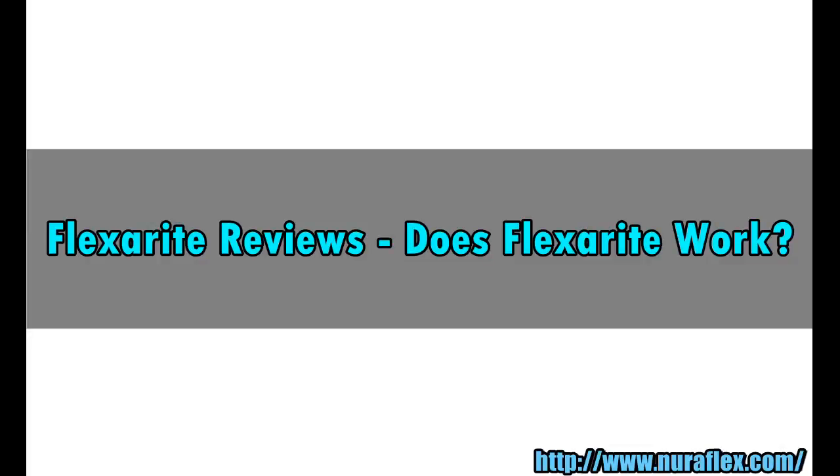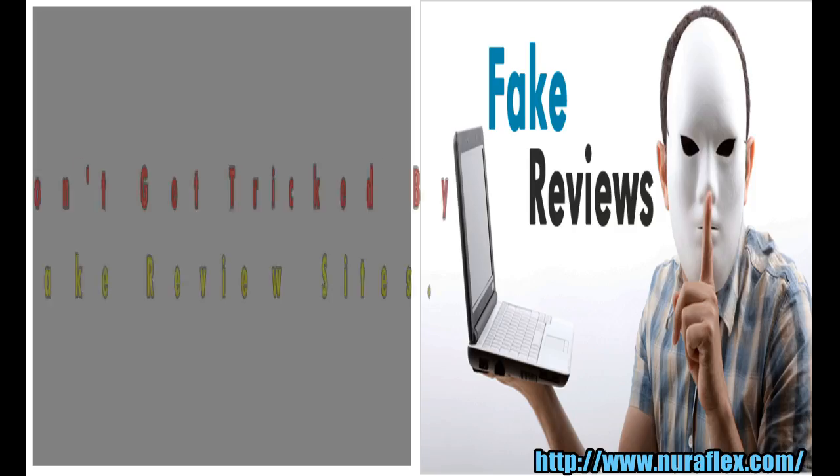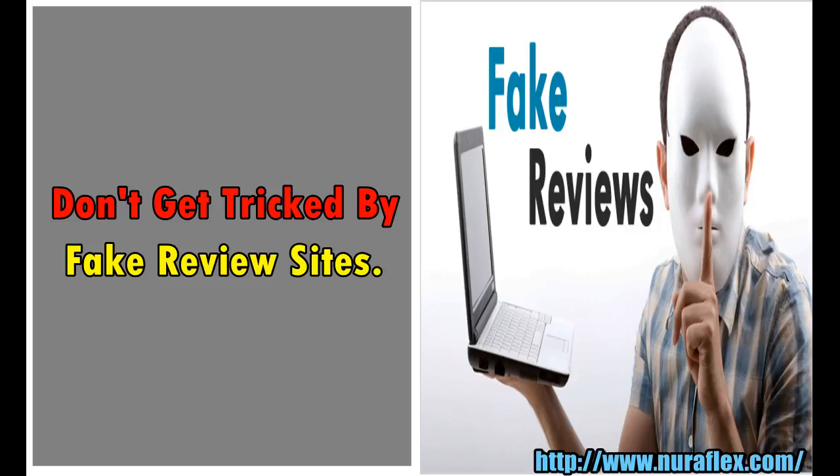FlexaRite Reviews. Does FlexaRite Work? Don't get tricked by fake review sites.